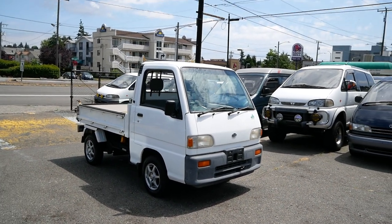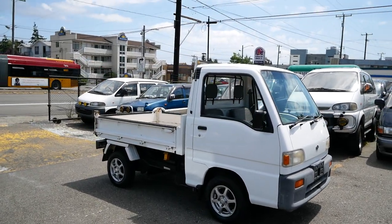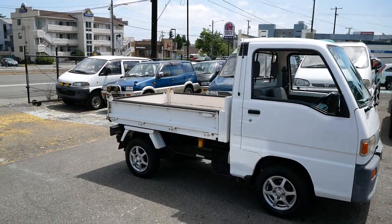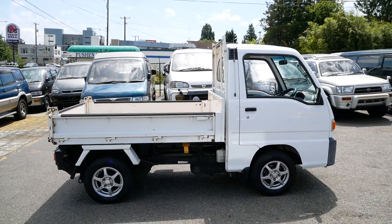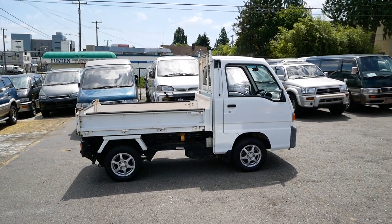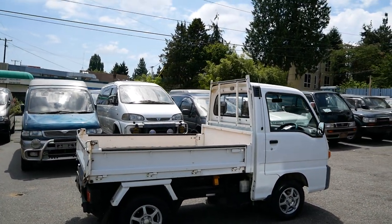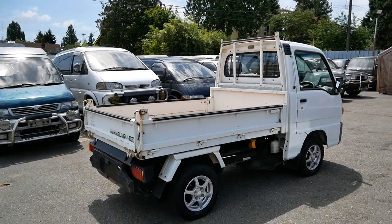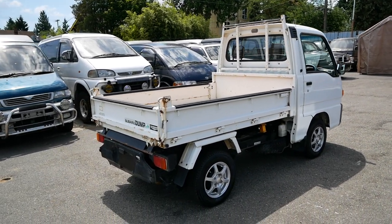Today we're taking a look at this 1994 Subaru Sambar dump truck. This is just a different version of the Sambar K truck — we have all kinds of different models: rear-wheel drive, four-wheel drive, dump, standard bed. This one is kind of the holy grail combination of everything: it's the four-wheel drive model with the dump bed.